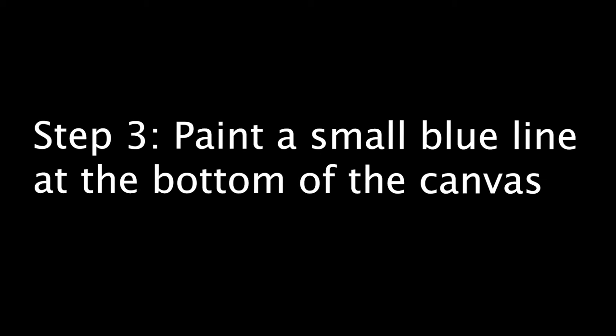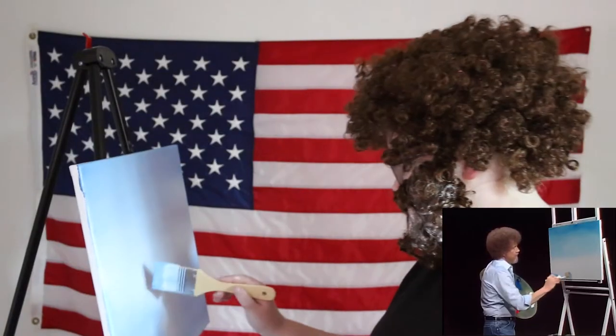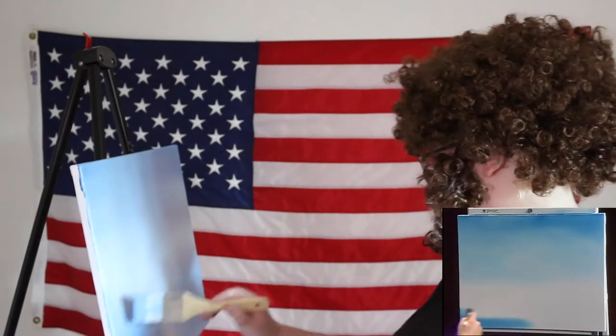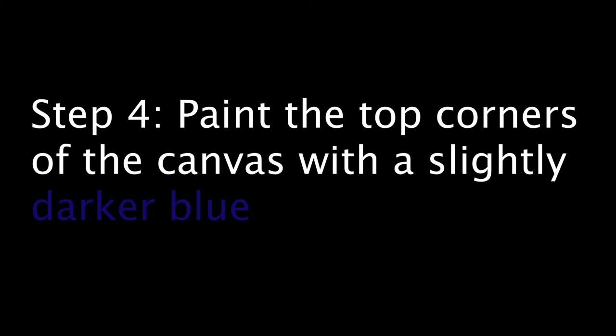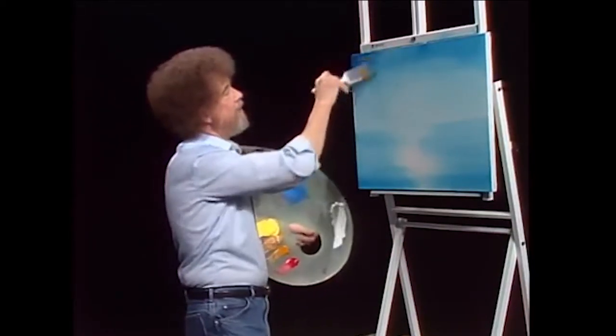I think I'll have some water in this painting today. I love water. Let's have still water. So pull from the outside to the end. And right up in the corners, I'm just going to add a small amount of the Prussian blue.